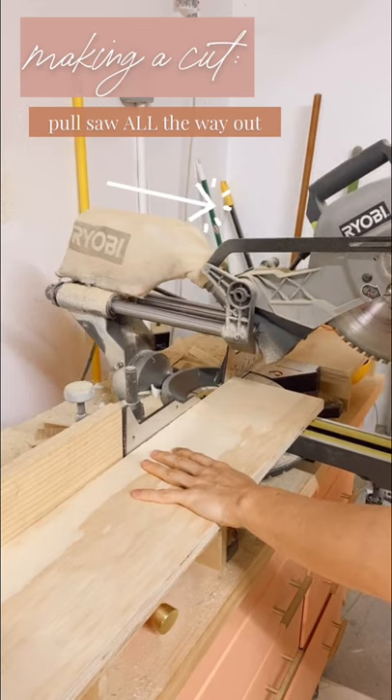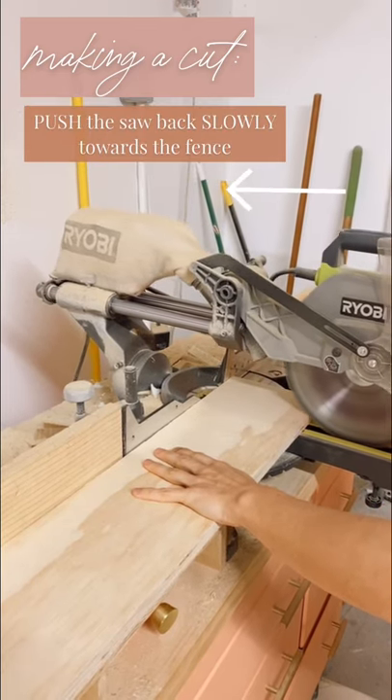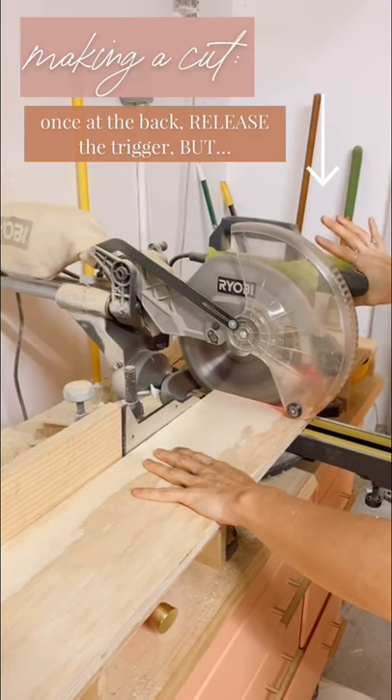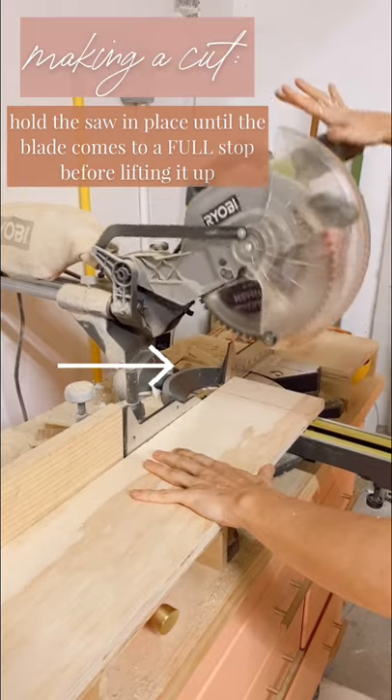Press the board firmly down and against the fence. Pull the saw all the way out, then start it, getting it all the way up to speed before pressing it slowly back towards the fence to make the cut. Hold the saw in place and let it come to a complete stop before lifting it up.